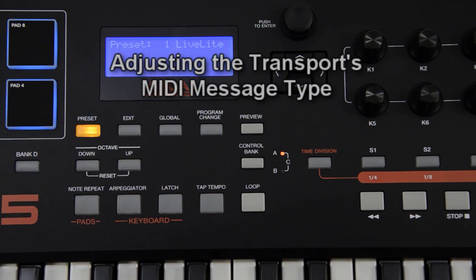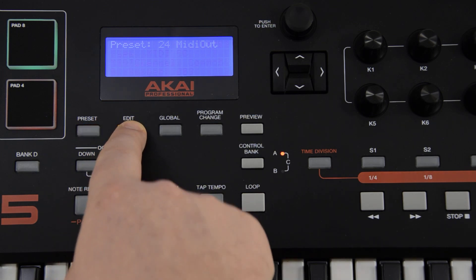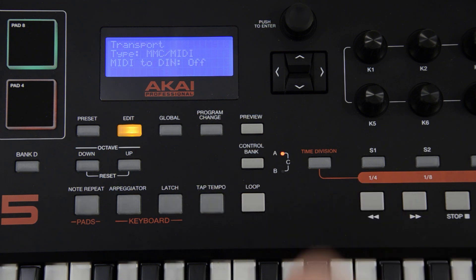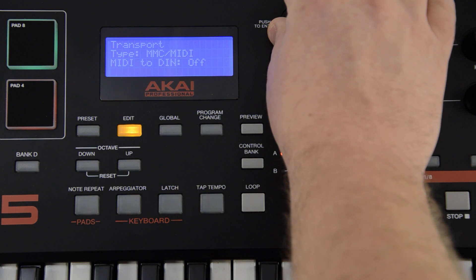As mentioned earlier, the transport controls — meaning play, stop, record, fast forward, and rewind — are sometimes required to send slightly different MIDI information than the rest of the controls in order to function correctly. If the transport buttons are not controlling your sound module, try adjusting the type of message that the MPK transport controls send by pressing the edit button and striking the play, stop, record, fast forward, or rewind button. Then use the value dial to adjust the type of message they send.